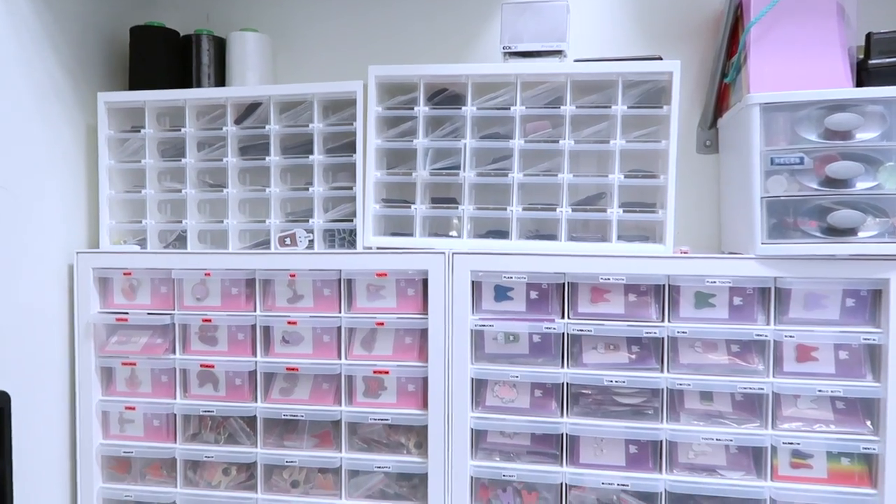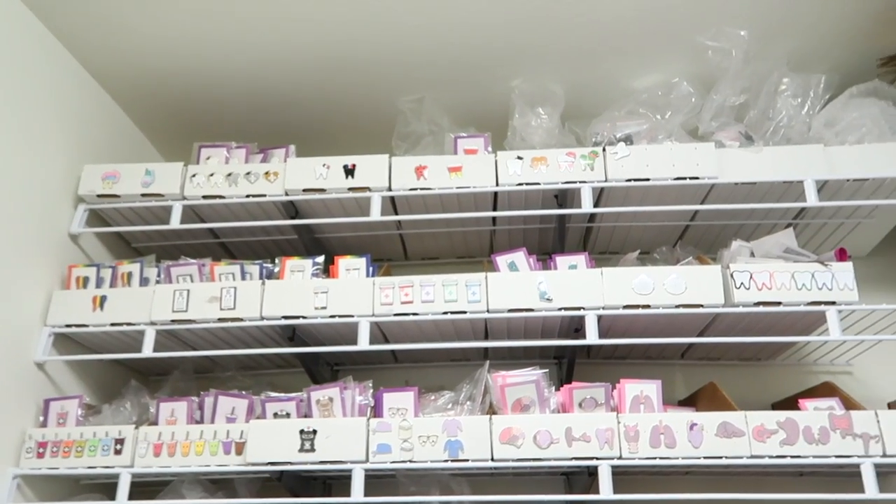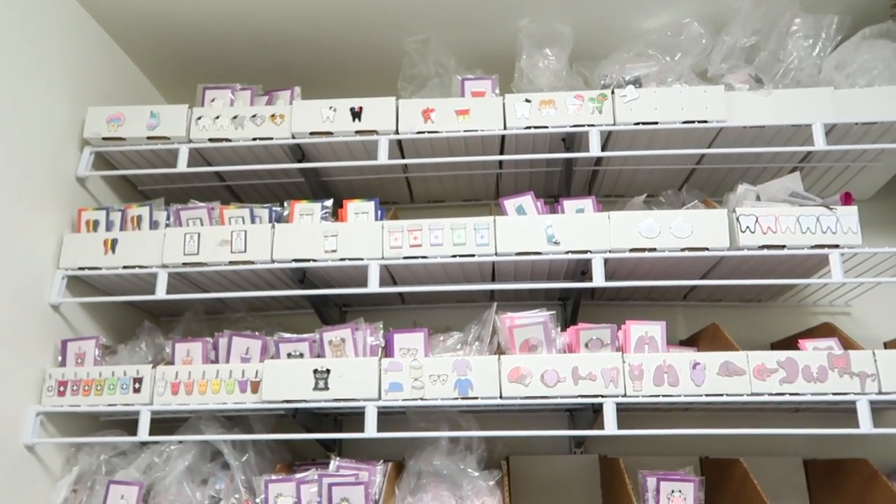I did a studio tour a couple months back so if you guys want to see how I organized all of the pins, you guys can check that out. Let me show you guys the packaging that the pins come in and how I'm going to put them on the backing cards. I want to show you guys how I organize the pins so I have it all ready to go when I get the orders that come in and then I just put the pin into the package. I like to just prep everything ahead of time.